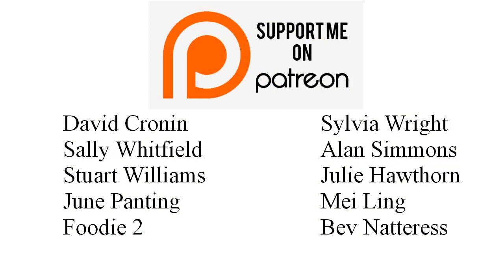Before we go any further I'd like to give a shout out to my Patreon supporters: David Cronin, Sally Whitfield, Stuart Williams, June Panting, Foodie Two, Sylvia Wright, Alan Simmons, Julia Hawthorne, Mei Ling and Bev Natris. Thank you guys, I really appreciate your support.